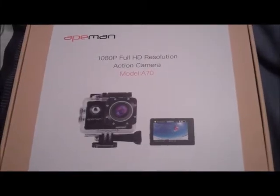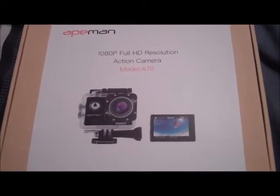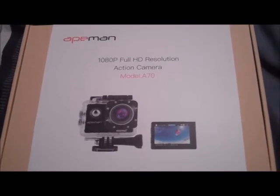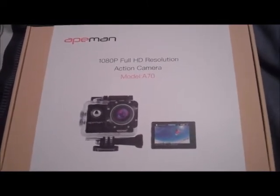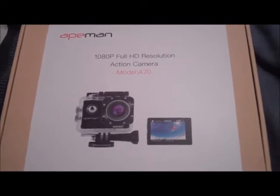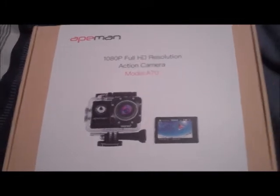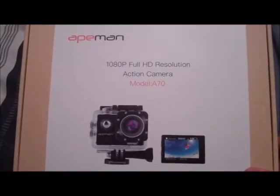Hey folks, Mark here. I hope you're all very well. So I finally bought myself a new camera. I wanted an action camera for quite some time so that I can do videos when I'm out cycling and stuff. But I wasn't going to pay the hundreds and hundreds of pounds for a GoPro. So I've done a lot of research and this little baby seems to be a pretty good alternative to the GoPro.